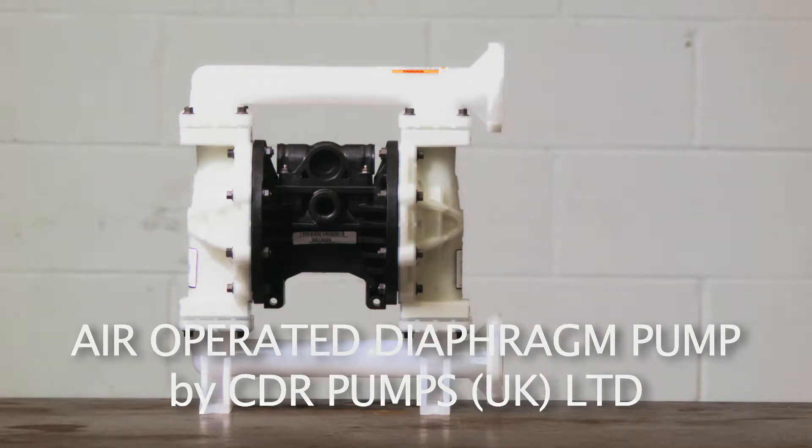Durable, low-cost, easy to maintain, and deadhead capable, air-operated diaphragm pumps will not be damaged if they are run dry. Pumps can be manufactured in polypropylene, PVDF, acetyl, aluminium, and stainless steel, with ATEX certified and hygienic options available.